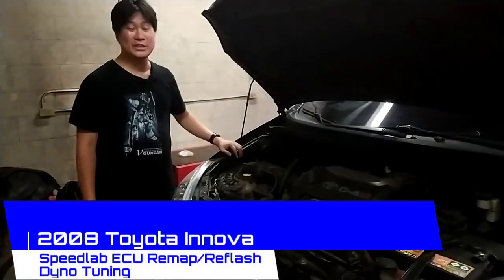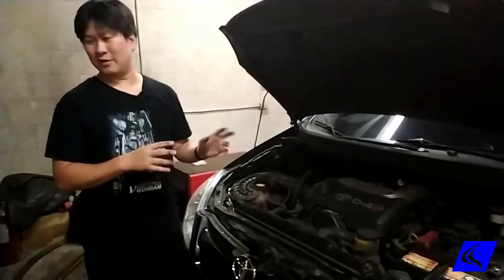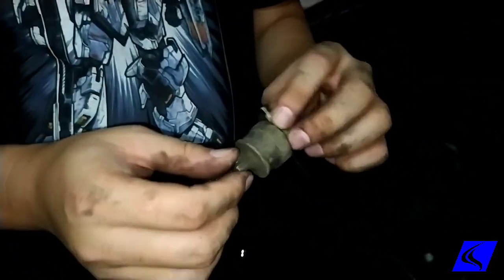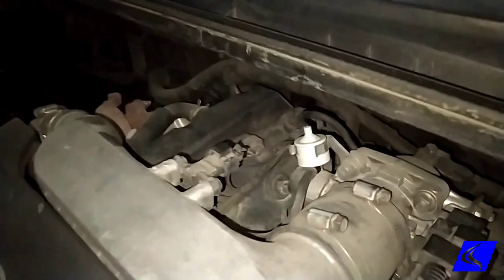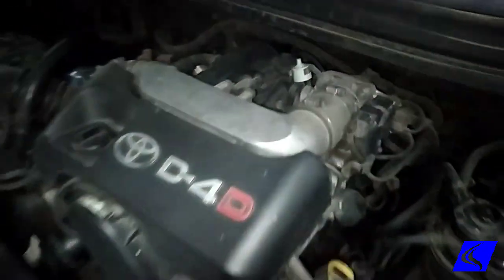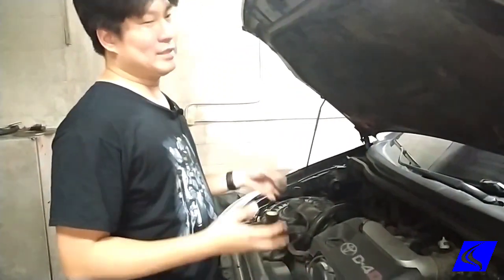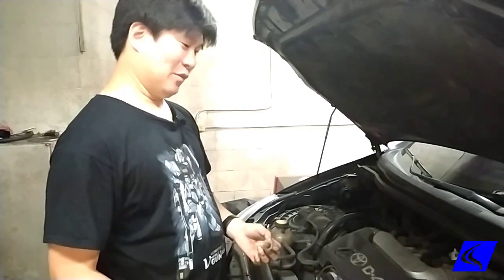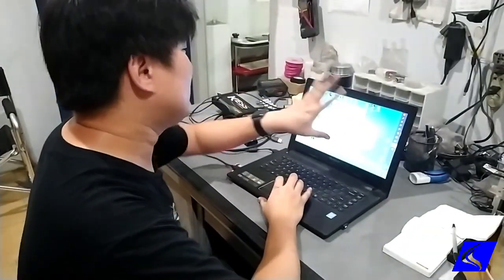We have a first-gen Innova here that's going to get an ECU remap. First thing we'll do is put it on the dyno to see how much power it makes. But first, one thing I noticed right away is this broken MAP sensor filter. This is actually replaceable — you need to change it every 30,000 kilometers. We already changed it to a new one. If this filter is broken or clogged, the MAP sensor will read the wrong boost level. Normal full boost on these is around 12 PSI, but if it's clogged it'll read only 7 or 8 PSI and inject fuel calibrated for that lower boost — so no real power.